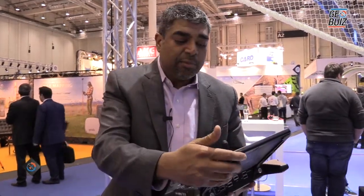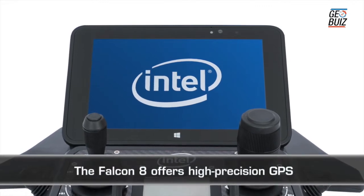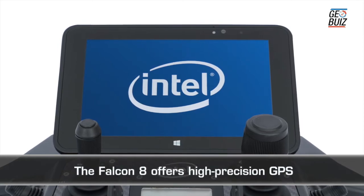It also comes with an Intel-based processor tablet inside, which gives you full flexibility to easily navigate and create flight plans in real time when you're on the field.